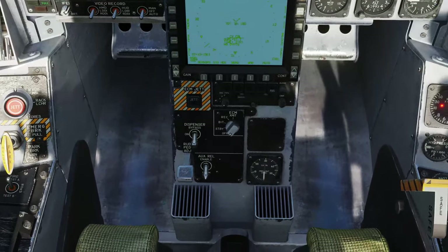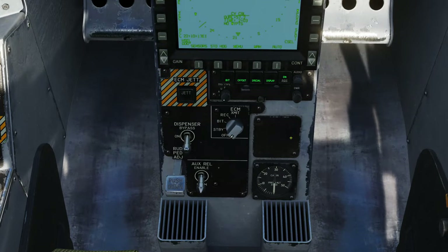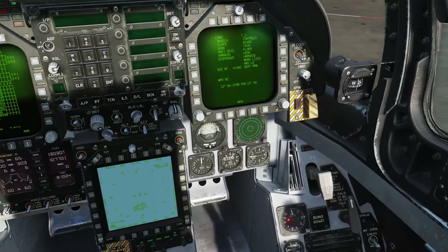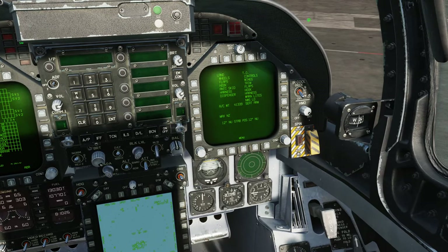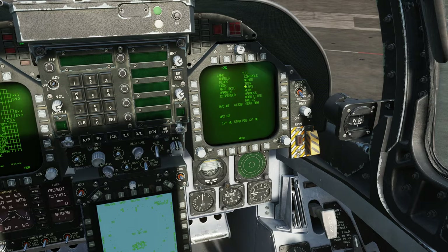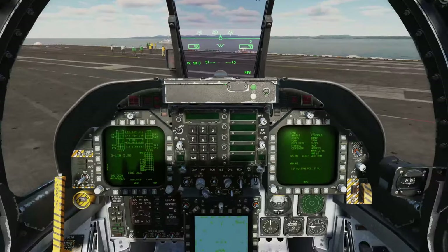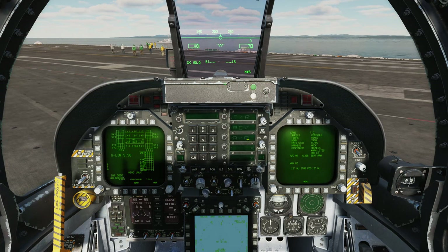Let's do some more mission equipment setup. RWR on. ECM to standby. Dispenser to on. Let's turn our helmet mounted display on and confirm it's functioning - which it is. We're going to program our TACAN. For this carrier today, TACAN is on 74 X-ray. I program 74, press on, and TACAN is now responding. We have information at the top left of the HSI.